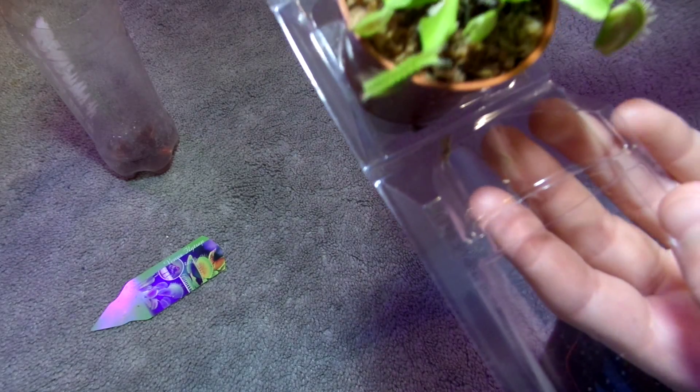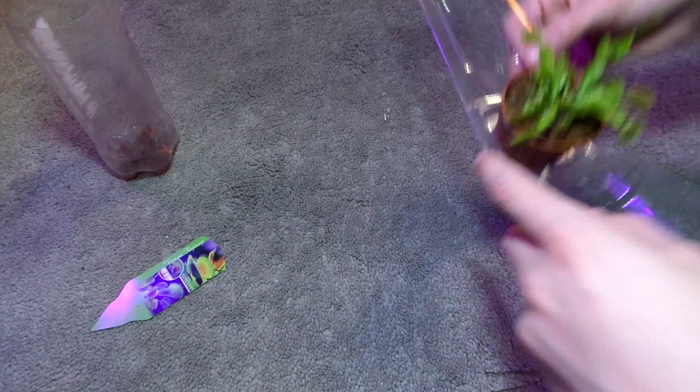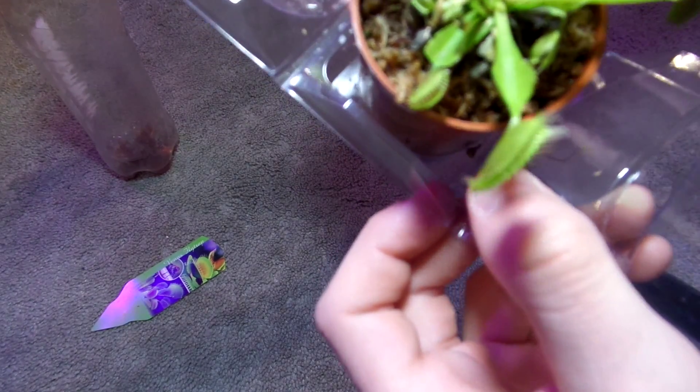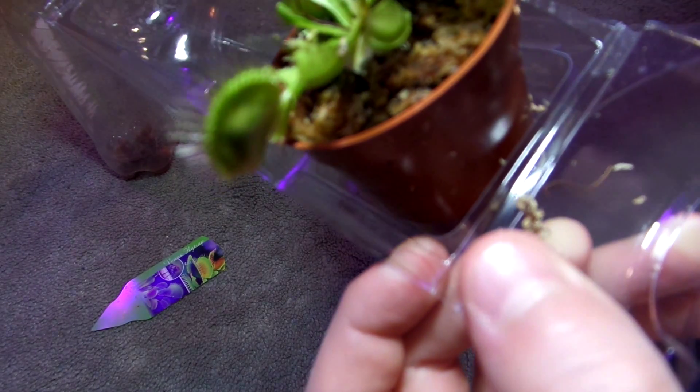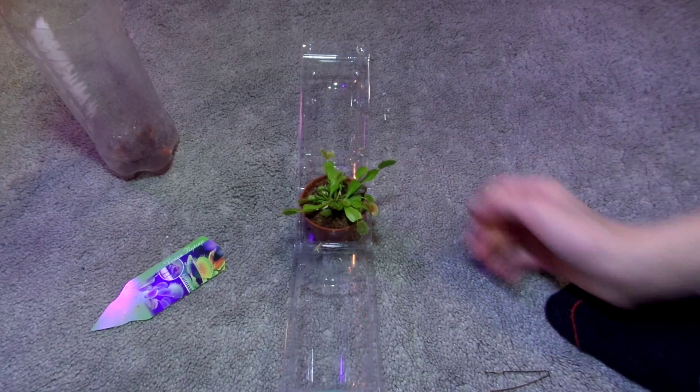One of my other traps went off — I think it caught something in there. Yeah, looks like there's a ladybug in there. See from the side? It's kind of bulged out and it looks like there's something orange in there. Yeah, it's a ladybug. I accidentally fed it a ladybug — that's crazy.